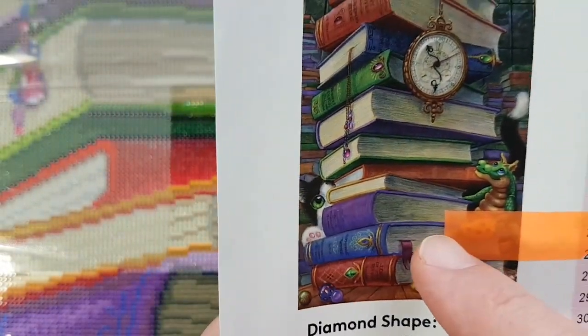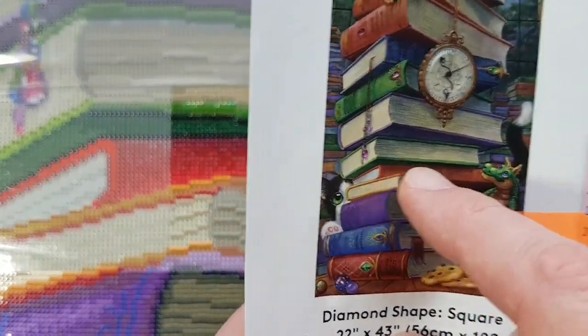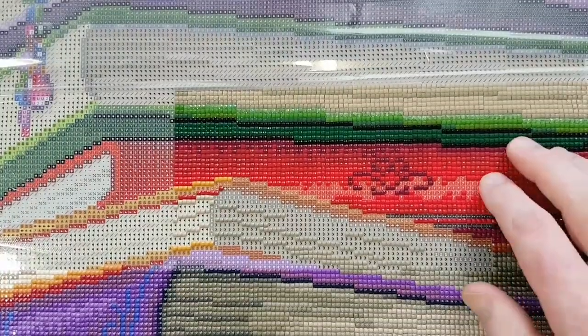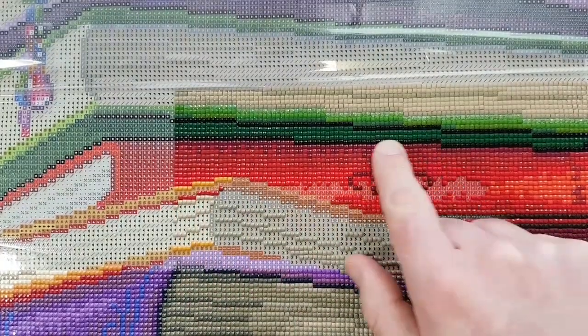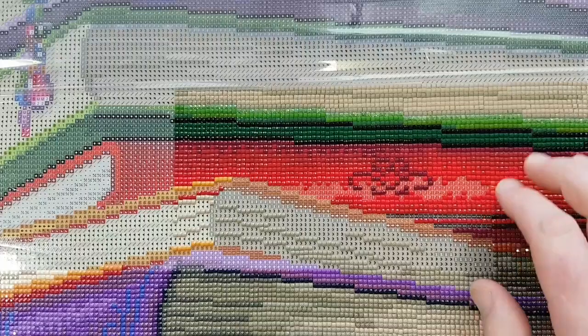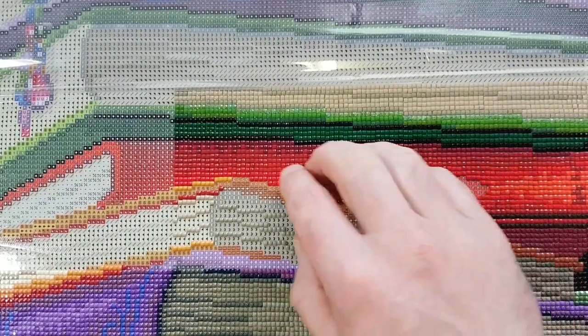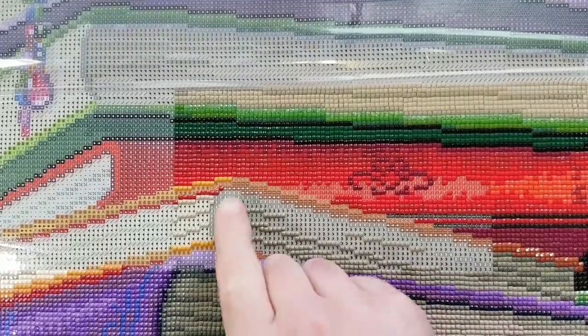So whereabouts are we? Kind of this third in the center of a pile of books. I did this dark purple before — stalactites, whatever I called it — just along this 310, and then the gradients lightened up to brighter reds in the spine of this red book. And now I'm on the capital C symbol to fill in some of the yellowish book.